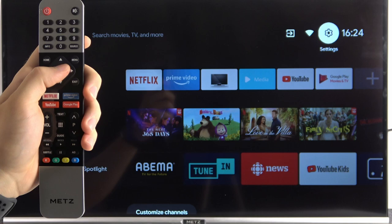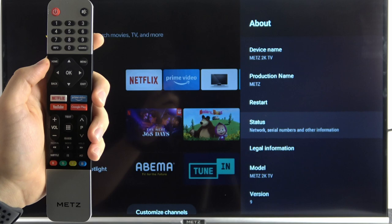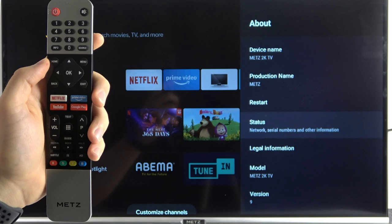At first you have to open the system settings on your TV. Next scroll down for the device preferences. Go for About, and then scroll down to the status. Click on it once, and as you can see the serial number appears in this place.